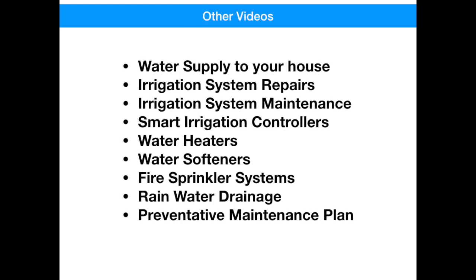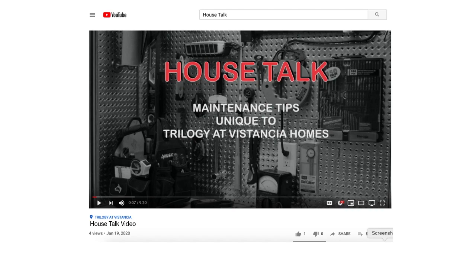If you like this video, you may like these other videos I've done, specifically about Trilogy Homes. Thanks again — if you like this video, hit the like button and don't forget to subscribe.